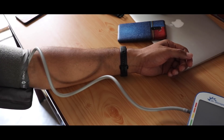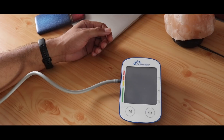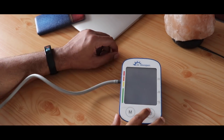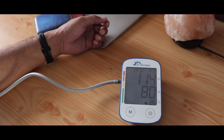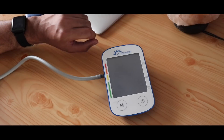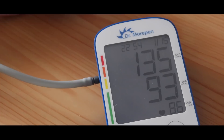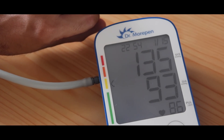I also decided to test all of these bands against my BP monitor, which can also show heart rate data. Starting with the Honor Band 4 — the BP machine showed 86 and the Honor Band 4 showed 83, so very close. I repeated the test with the Noise Color Fit Pro and again the results were pretty much similar. All of these are basically using an optical heart rate sensor.